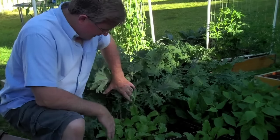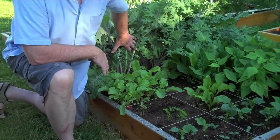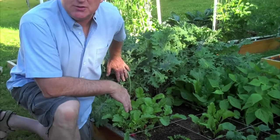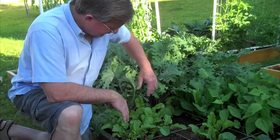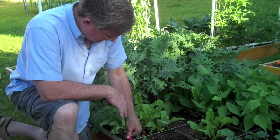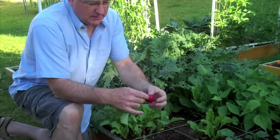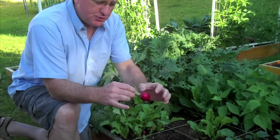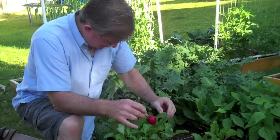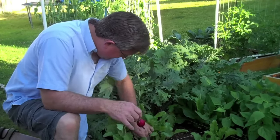Today I've got my square of radishes, and these little guys have been covered up by our kale, which has done so well. But here's a square of 16 radishes right here, and I'm going to go ahead and harvest some of these because they are ready. You can tell — just brush away a little bit of the dirt off the top and you can kind of see the size of the radish and know that it's ready to harvest.